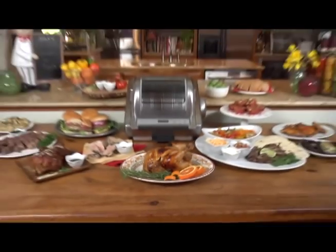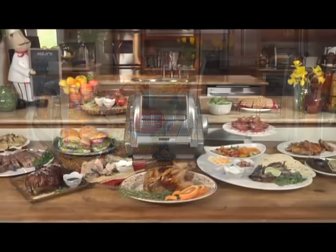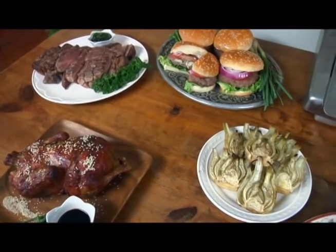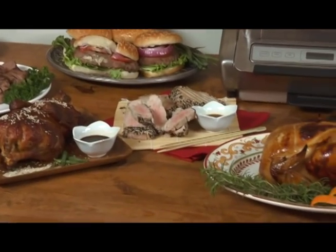Create delicious and healthy meals perfect for any occasion with the Ronco EasyStore Rotisserie Oven. This easy-to-use rotisserie oven will make you an amazing cook. It allows you to take control over your ingredients and prepare healthy, delicious, restaurant-quality meals that you create at home.